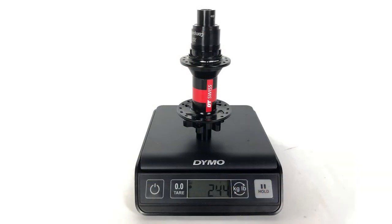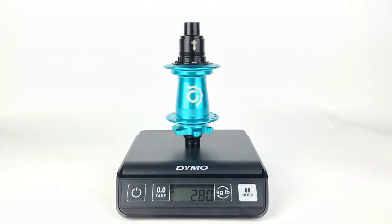The DT Swiss is a little bit lighter — we're looking at about 30 grams for the rear hub, and the front hubs are almost the exact same weight. Industry 9 is about 30 grams heavier. Not a huge difference at the end of the day, but if you're really trying to build the lightest wheel set possible, that might matter to you.